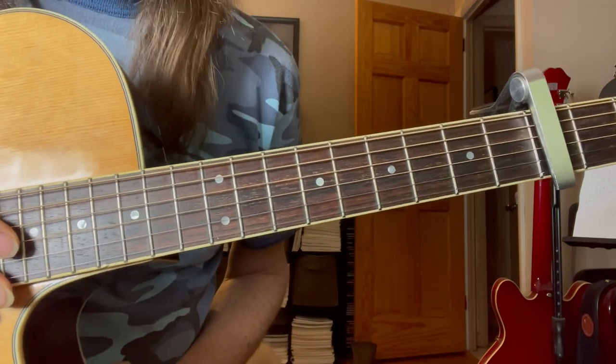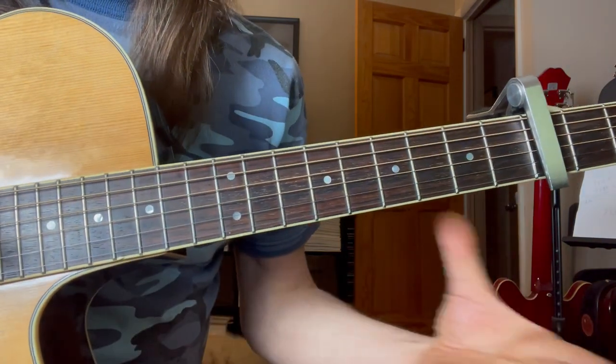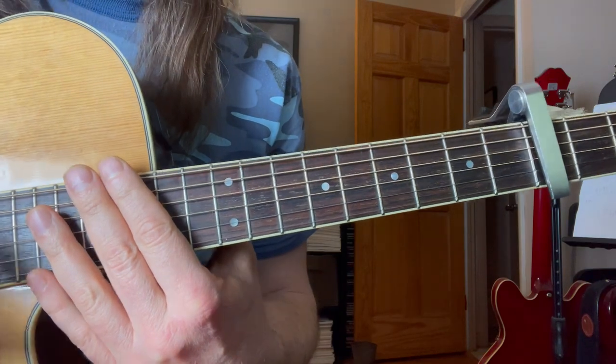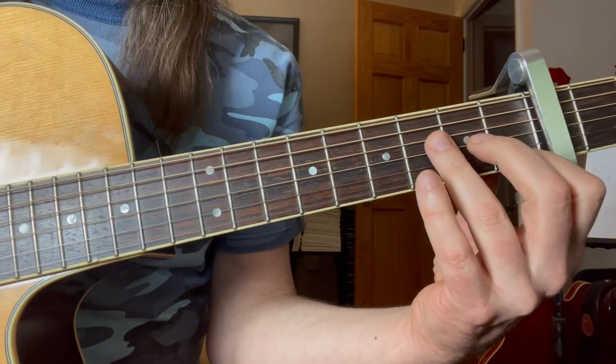We're going to try to get a guitar arrangement for it. I've been showing two different views of the instrument because I want to show the picking hand or the strumming pattern, and then obviously want to show the fretting hand.